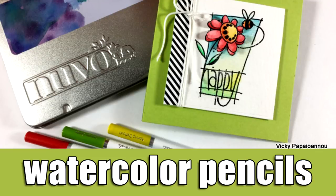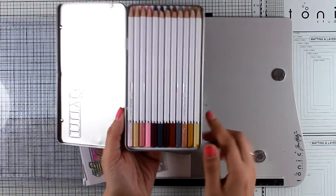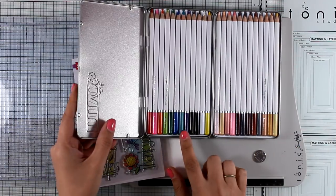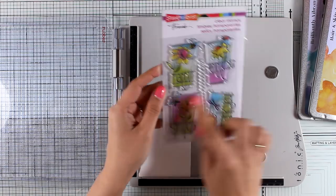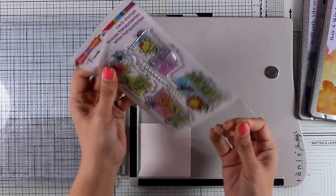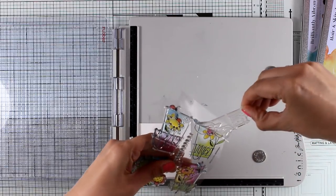Hi everyone, it's Vicky here and welcome back. Today I'm going to create a spring birthday card using these new products by Nuvo. These are watercolor pencils and they come in a set of two. They are not available in the US market yet but will be soon — however they are available in the UK. The stamp set I will be working with is Window Messages by Stampendous, a clear stamp set that gives you four different designs of flowers with lovely words such as happy, enjoy, smile, and thank you.